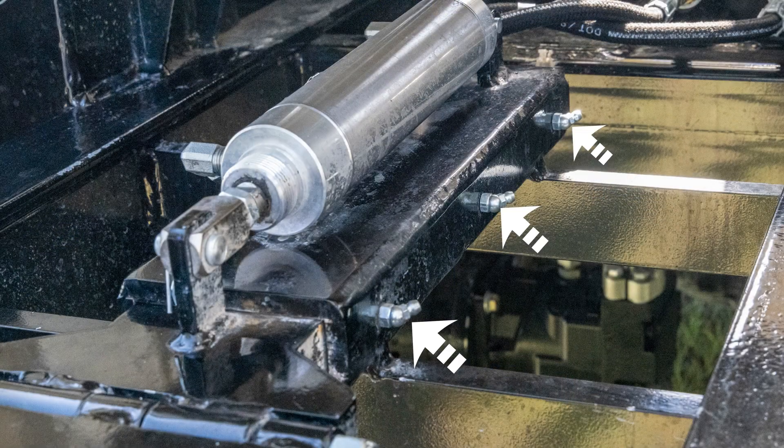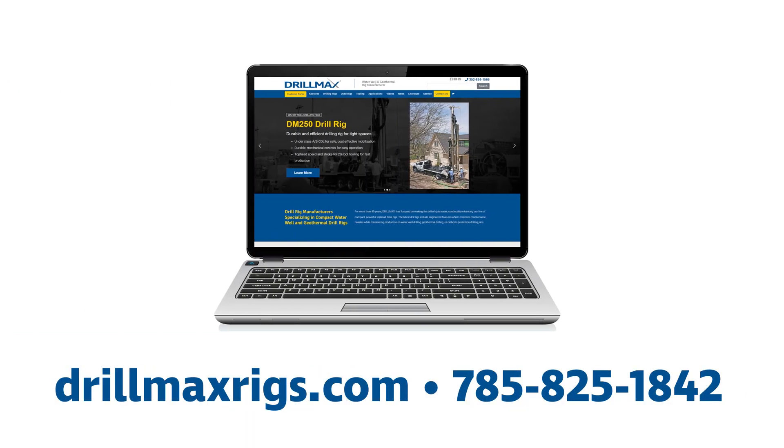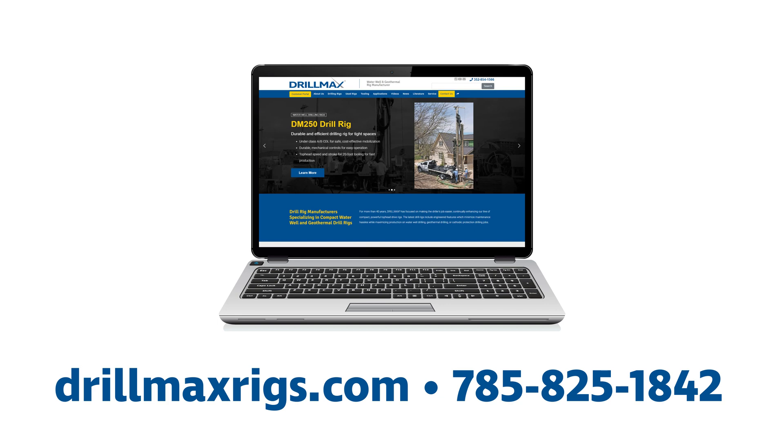The grease fittings on the fork help maintain mobility in freezing conditions. For more information on the table assembly, visit our website or call us at 785-825-1842.